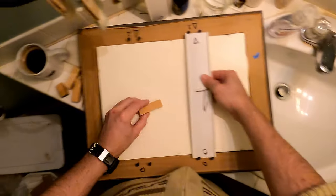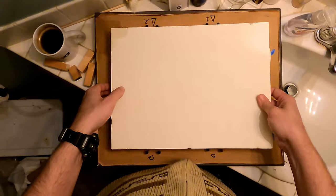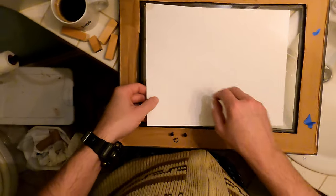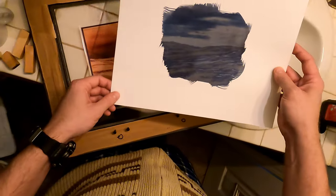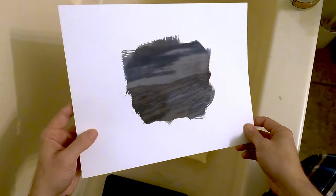Now that we have our first tub bath prepared, let's crack open that print. Off comes the tensioners, out comes the foam and the backing. Here we have our latent image on the paper — that's what it looks like before we develop. I can tell this may end up being just a little bit light once it's developed, but we're about to find out.